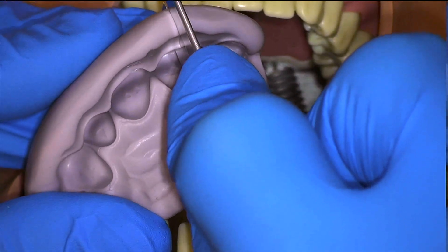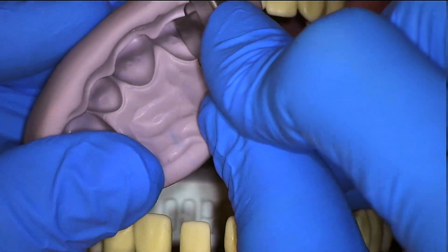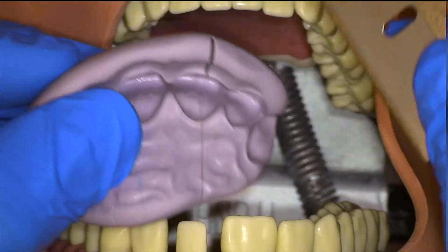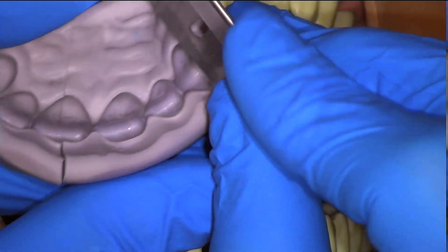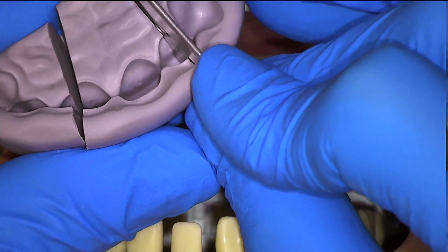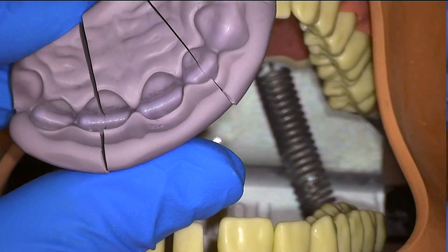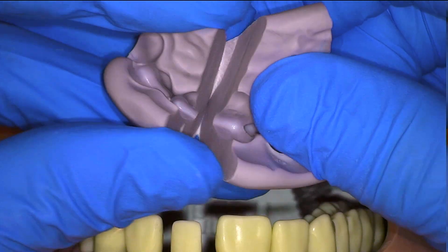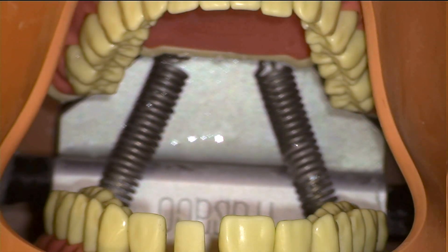I typically like to cut the putty at the midpoint of each adjacent tooth to the temporary that we're making, and that way it is easier to seat the putty since you can simply align the edges of the putty with the midpoint of each adjacent tooth rather than searching for where the putty inserts on the typodont. Trimming the putty to include minimal teeth should provide plenty of stability and minimal distortion for your temporary.